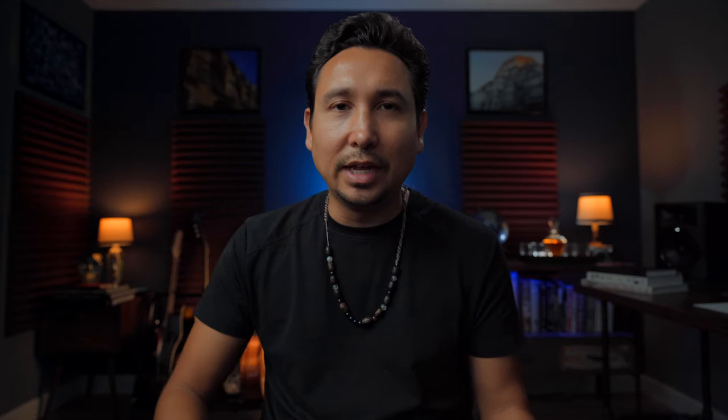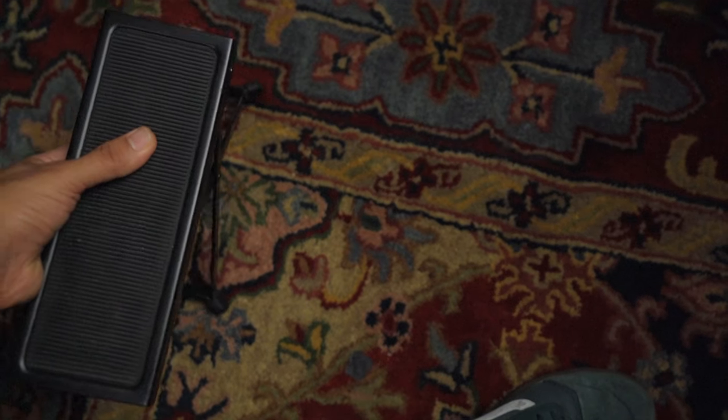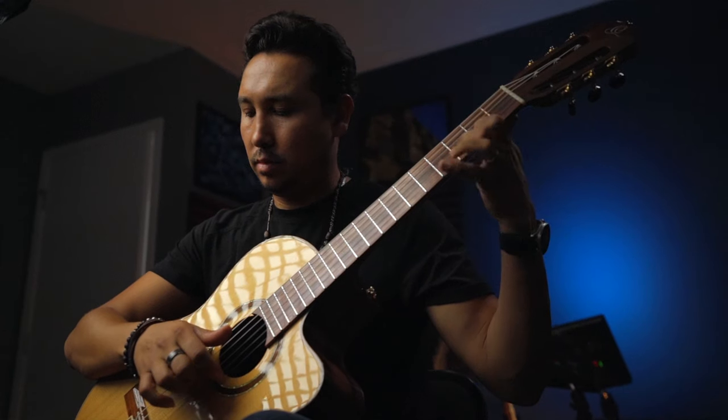Tip number five: keep all your accessories near your practice spot. You sit down to play and realize you can't find your pick — now you've spent 10-15 minutes looking and you change your mind about practicing. Keep your pick, your music stand, your foot stand nearby. Classical guitarists use a foot stand to bring the knee up to the perfect height for positioning the guitar. But even if you play anything else, having everything at hand removes barriers to practice.